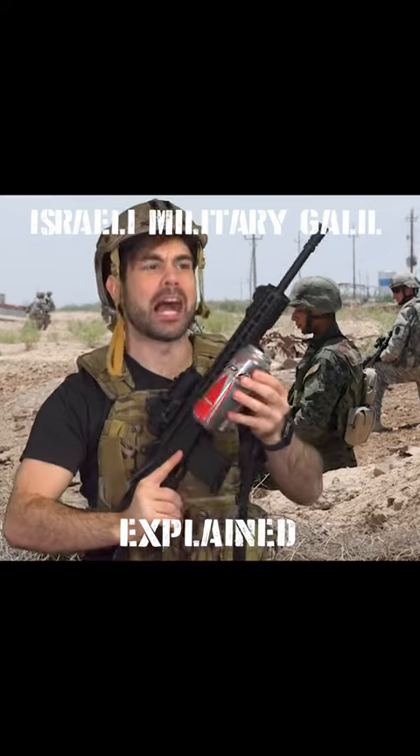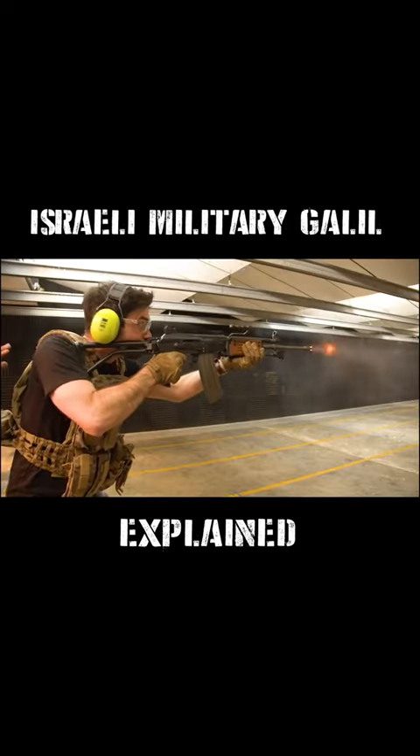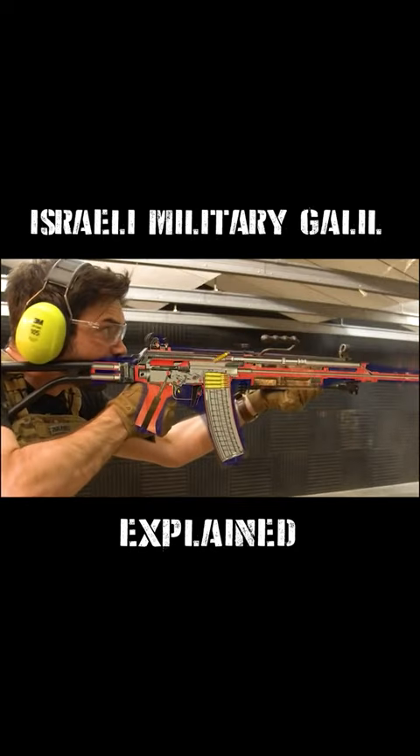Now I'm jealous the American M4 doesn't have a rip-it opener on it. With a high rate of fire at 650 rounds per minute, I was able to dump the entire mag faster than I could say shalom — that means hello.